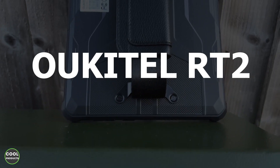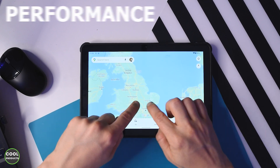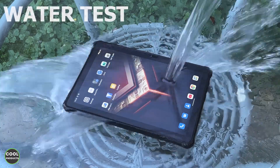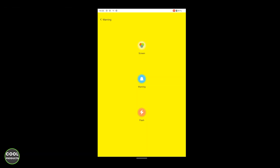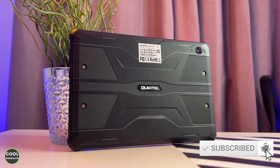Hi everyone, in this video I'm going to make a review of the Oukitel RT2 tablet. I'll take you through the unboxing, show you the performance, quality of the display, the battery level which is impressive, a water test, the quality of the camera at daytime and nighttime, gaming experience, and special features. If you find this video helpful, please hit the like button and also subscribe.